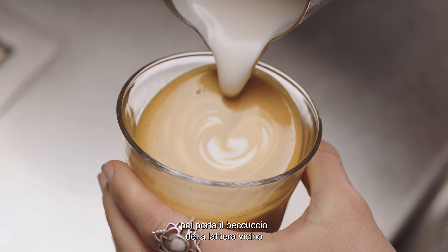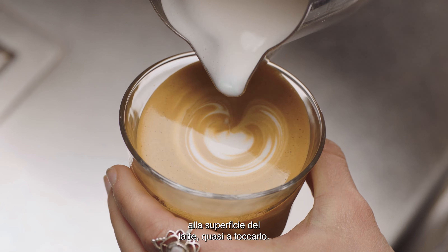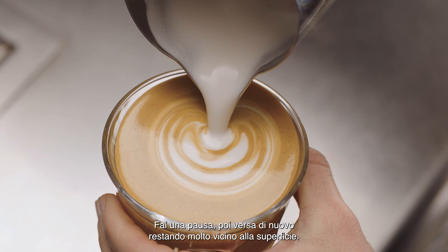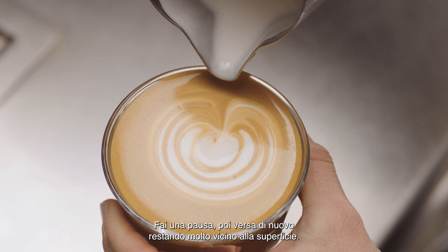Then bring the tip of the jug close to the surface of the milk, almost touching it. At this point, a white dot will start to appear. Pause, then pour again, very close to the surface.